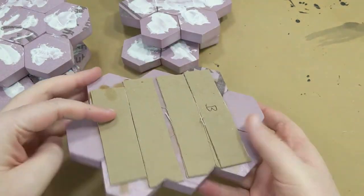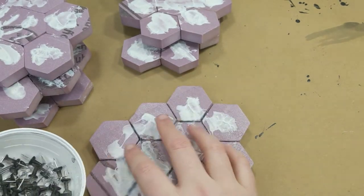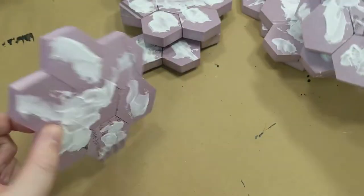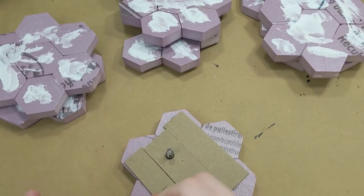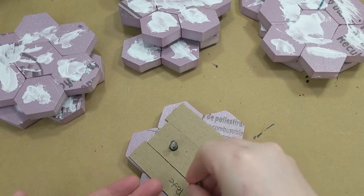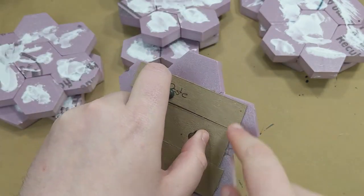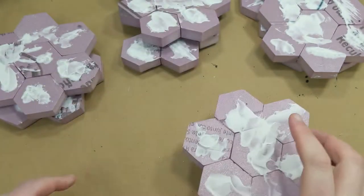One other thing I want to mention is for work-holding: my preferred option is pushpins. Holding the tile up so you can get the edges, the bottom, and the top without having to do multiple passes is annoying. I found that three pushpins per tile is sufficient to hold onto it while painting, and also to hold it up so that if there are any drips, they will drip and not collect on the bottom edges, which can be very important for later.